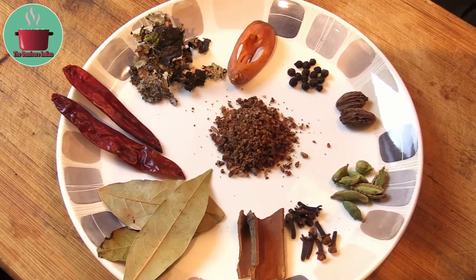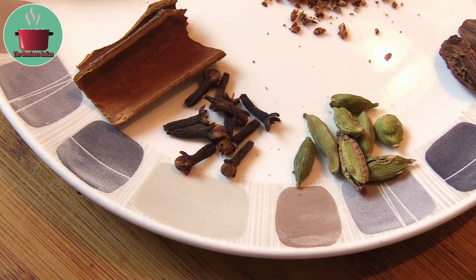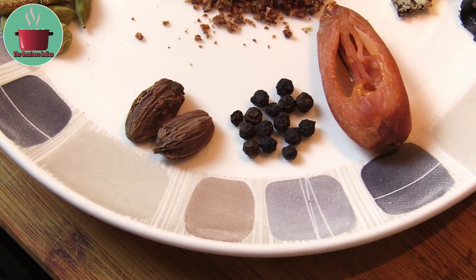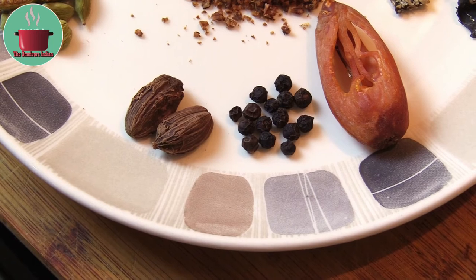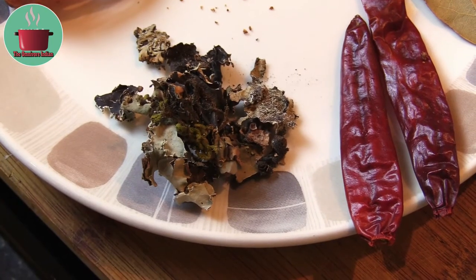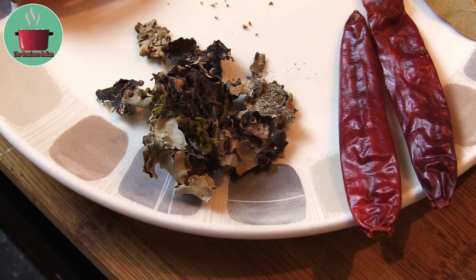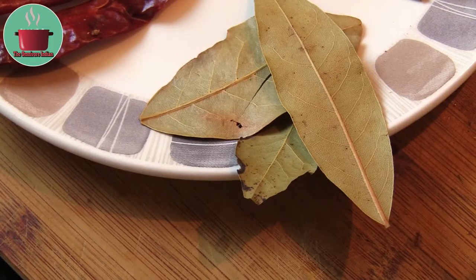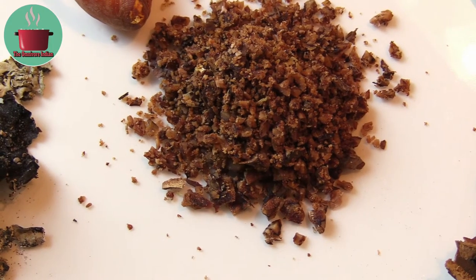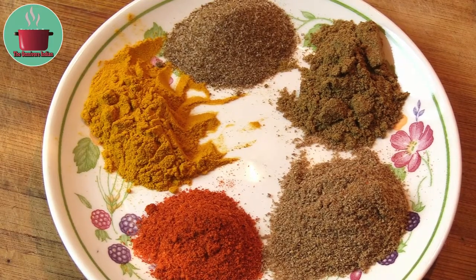The whole spices I'll be using are two sticks of cassia bark, several cloves, green cardamoms, two black cardamoms, some black peppercorns, one whole mace blade, a bit of dagar pool for aroma — this is an optional ingredient — two dry red chillies, three bay leaves, and one whole nutmeg coarsely ground.